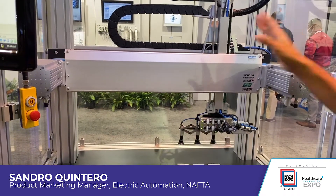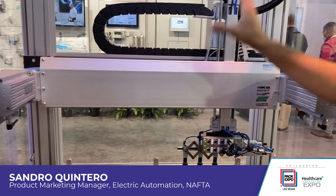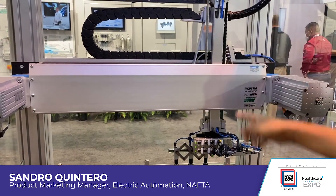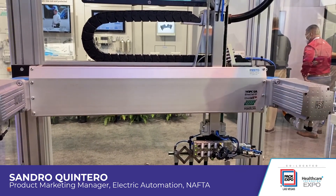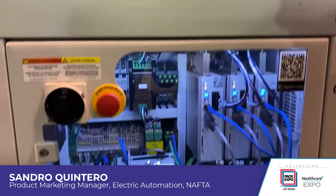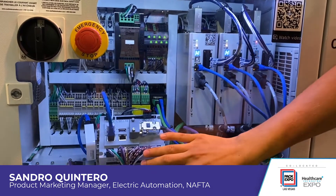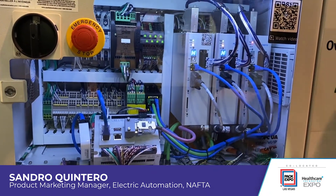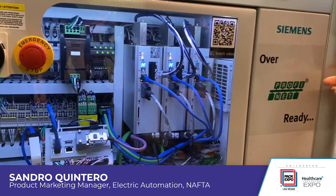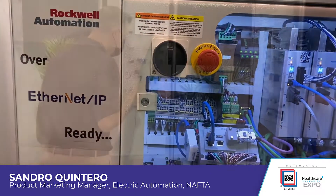This is very interesting because these are just two servo motors that are driving this kinematic with just one continuous belt. Similar to the previous display, what we can see here on the bottom is this is being driven by these two drives. In this case, we have a controller that can talk to all of these different brands using different protocols like PROFINET, Ethernet AP, and EtherCAT.